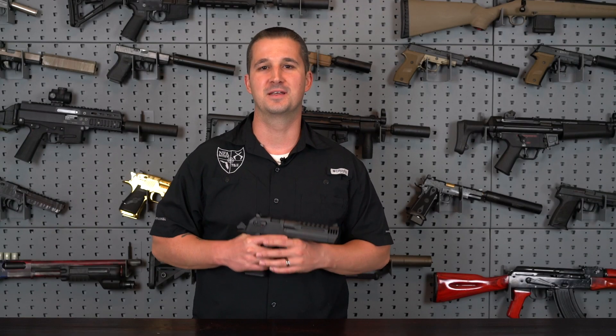Welcome back YouTube. I'm Adam Johnson and this is the NFA Review Channel. Today we're going to cover the Desert Eagle 357 Magnum L5.